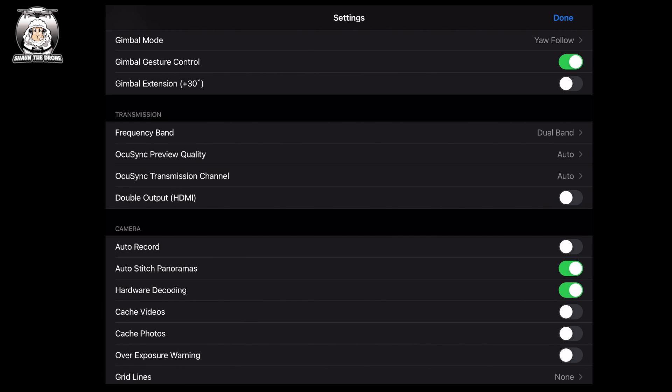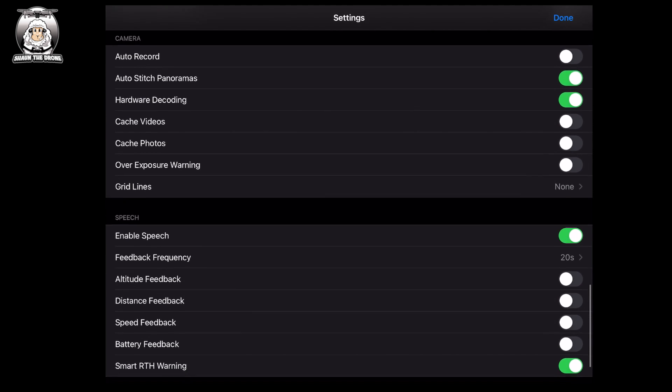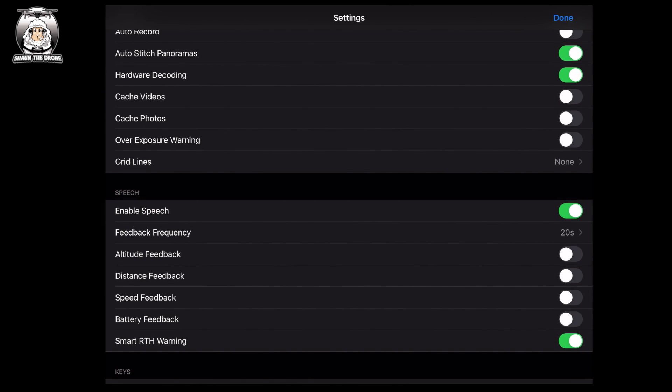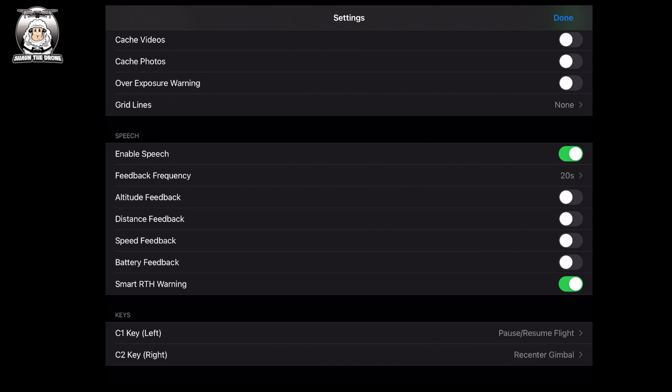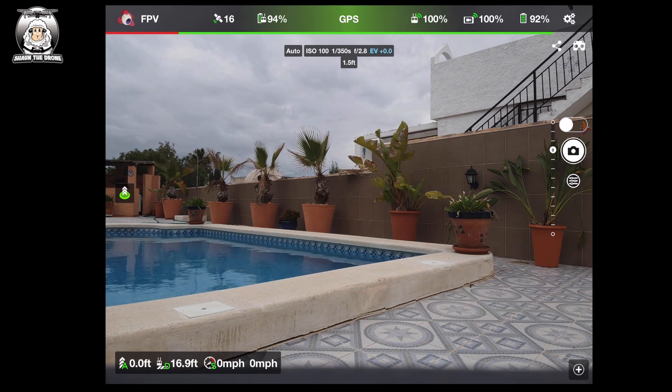Then you've got caches, grid lines, and exposure warning. Next is the speech settings — with Litchi you can enable spoken feedback for altitude, distance, speed, battery, and return to home warnings. The only ones I have turned on are 'enable speech' and 'return to home warning'. At the bottom you've also got C1 and C2 button assignments. That gives you a good idea of what the settings cover.